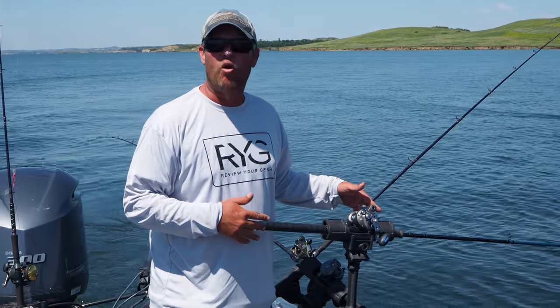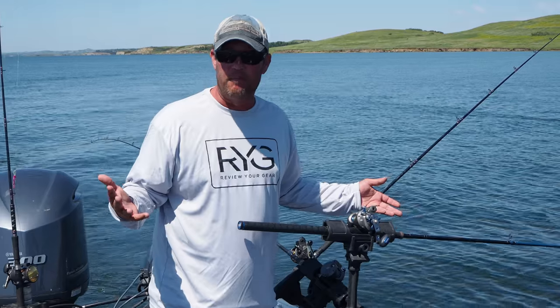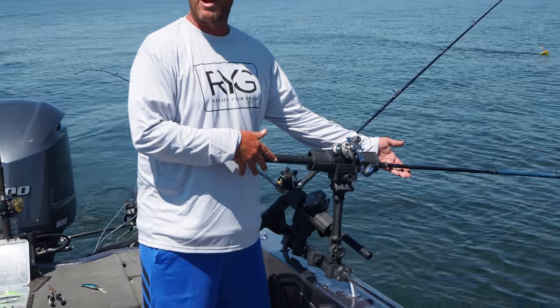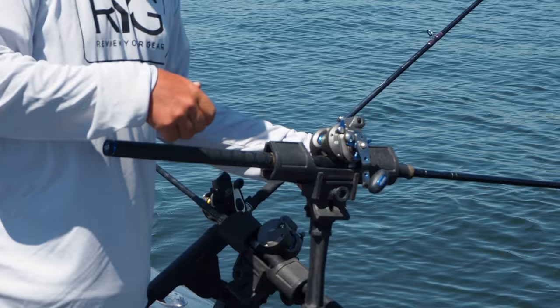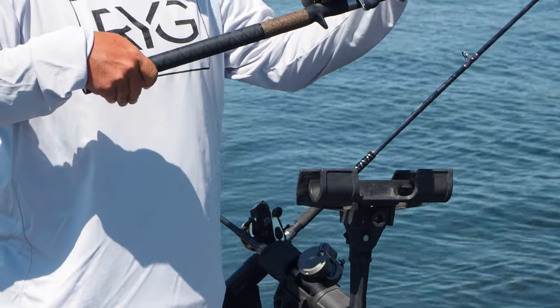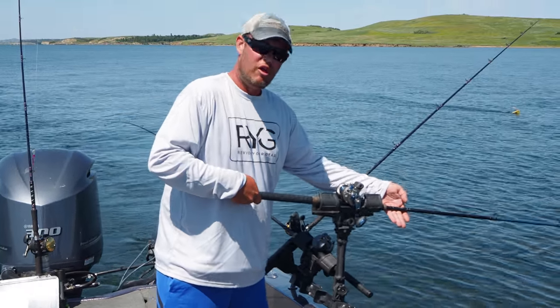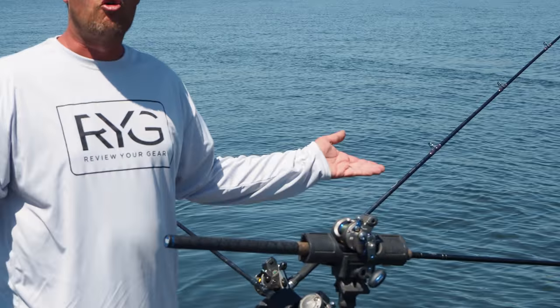The key to these rod holders is the simplicity of them. Every time you get a hit and you need to pull up on the rod holder, no yanking it out. Simply pull up and it pops right open. When you're done, you just seat it right in the middle, slide it back in, and you're all set.